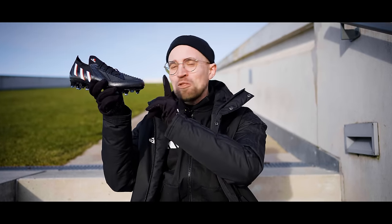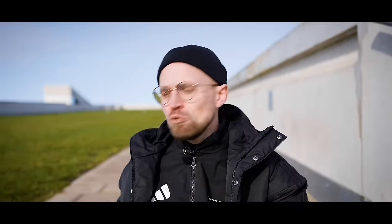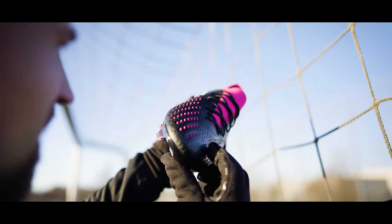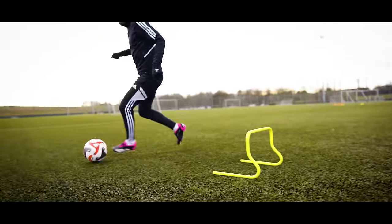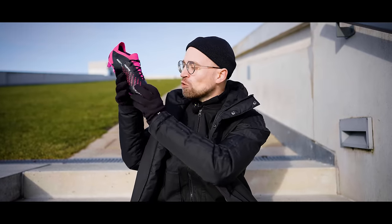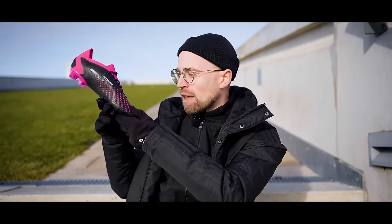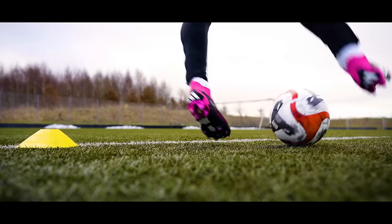Another important change is on the toe box, where Adidas have thankfully changed the god-awful, almost square, box-like shape on the Edge to something where you could say the Accuracy has gone full limbo — because it's nice and low. Actually, it's really super low and pointy, but without ever being overly sharp or annoying. Combined with the softness of the Hybrid Touch material, you get a close and snug fit, without any annoying pressure or squeezing of the foot. And because Hybrid Touch also gives you the flexibility of a really well-broken pair of leather boots, but without that annoying overstretching, the boot lets you take your mind off of the boot itself and focus on the ball.